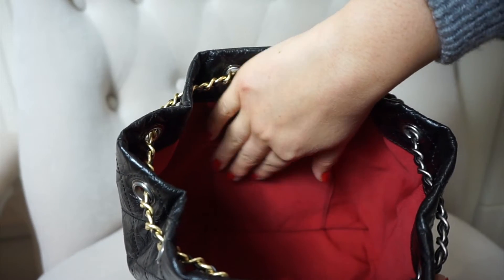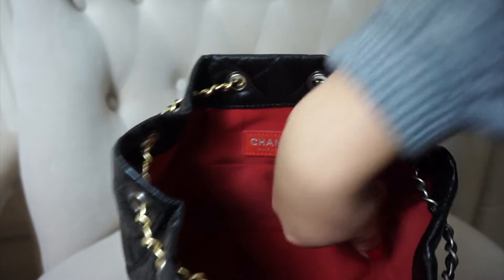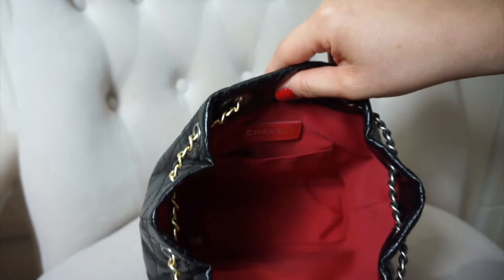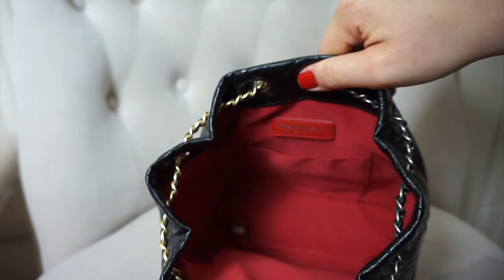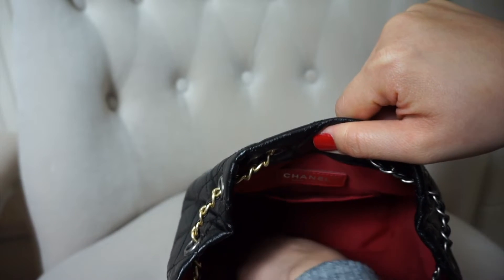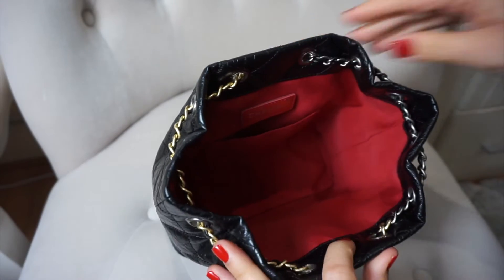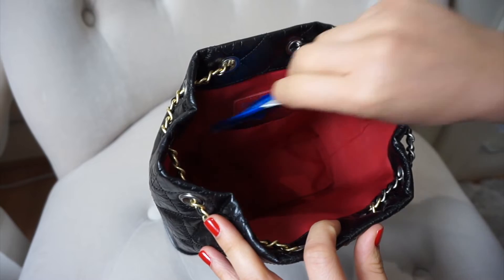You also have a back slip pocket which runs all the way down to the bottom of the bag — it's a really roomy bag, I'm actually really surprised. There's also a little red leather tab sewn into the base of the bag with the serial code.